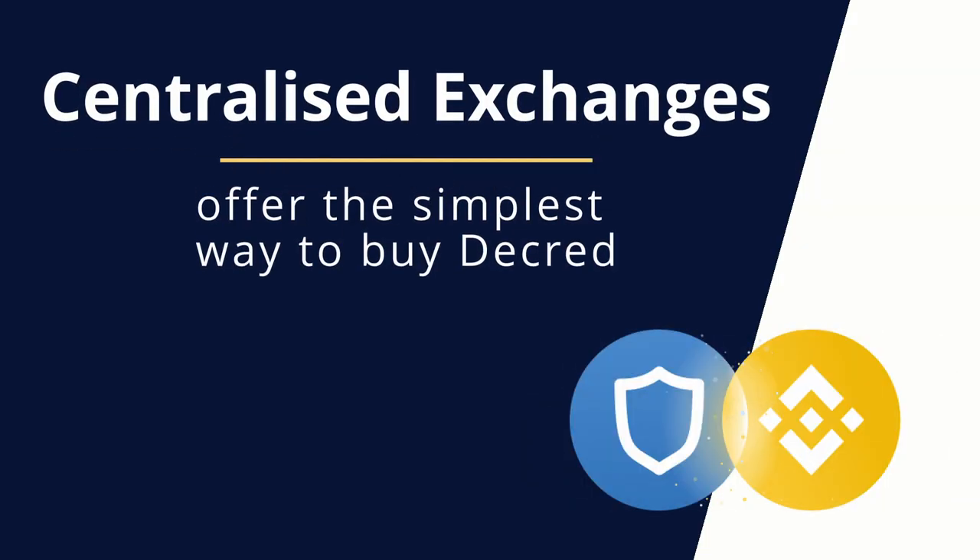As a secondary note, although we're going to use a centralized exchange for this demonstration, it's good practice to not store your funds on these services. It's also good practice to buy and sell small amounts until you're confident with the systems you're using.